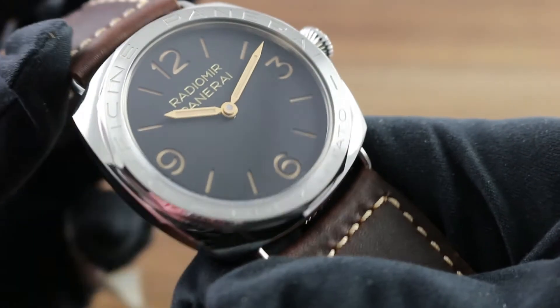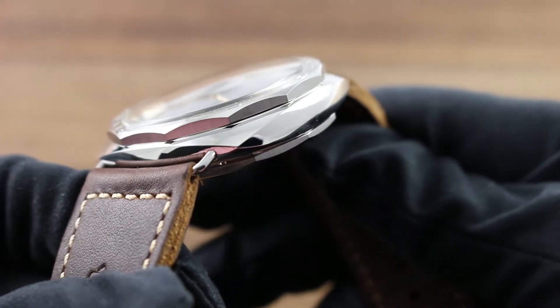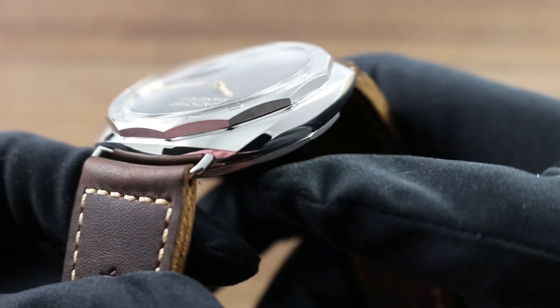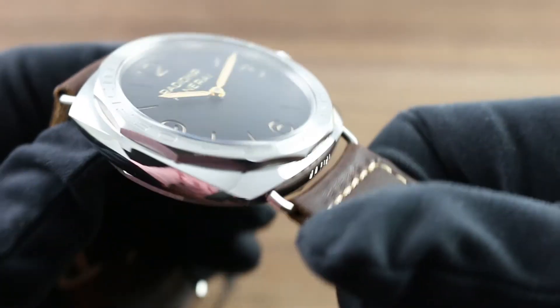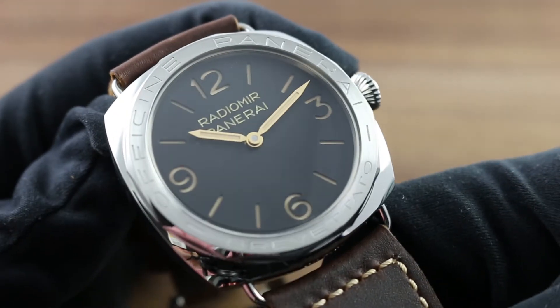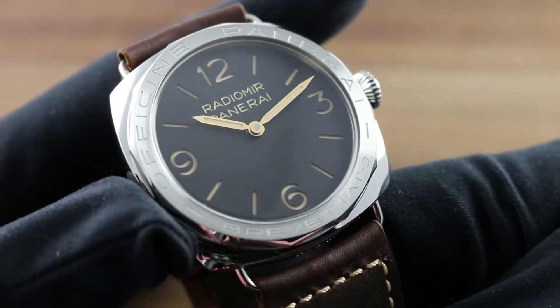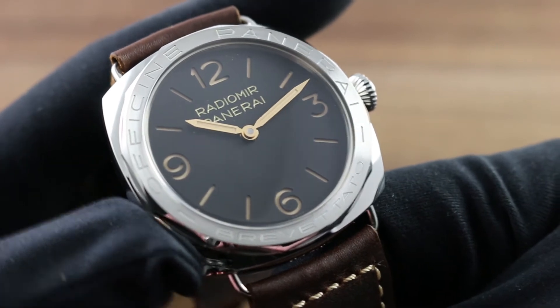The case is the classic Panerai Radiomir form, inspired by the vintage Panerai combat reference 3646. It's slim, elegant, and aesthetically versatile — surprising for a watch designed for combat. But because of its enduring appeal and its easy fit on any number of wrist sizes, this watch endures not just into the modern age but reigns as an icon.